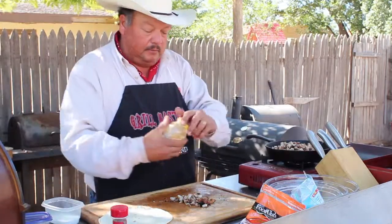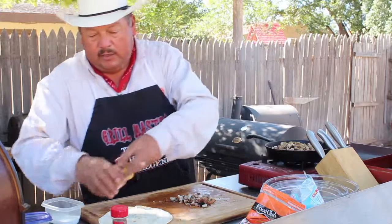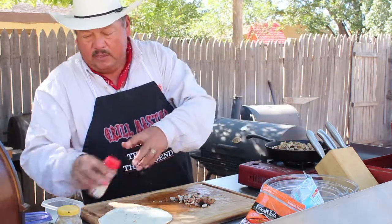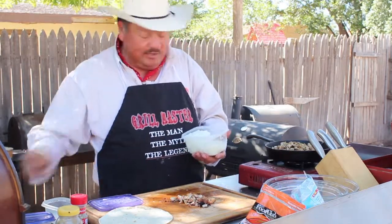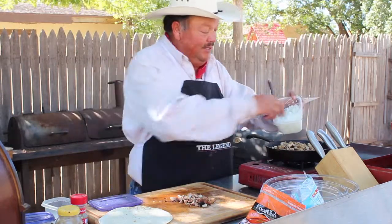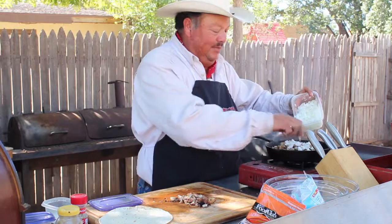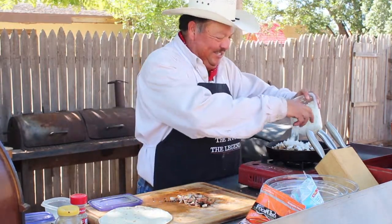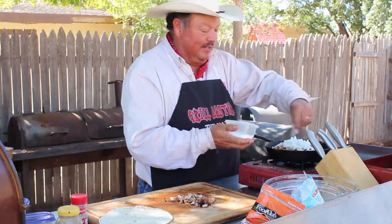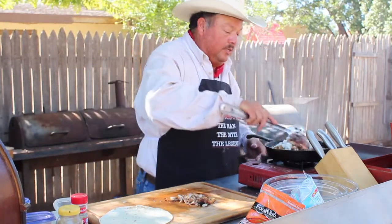We're going to take about a teaspoon and a half of ground cumin, and then about a teaspoon of dried oregano. Then we're going to add some onions — this reminds me of Rusty Dean, rest in peace, a great man I worked with when I moved to West Texas in Post, Texas. He'd always say make sure you put some onions in there. So we'll put a little bit of onions in, then a little bit of salt for seasoning — mostly for the veggie part, because the chicken is already seasoned and cooked.